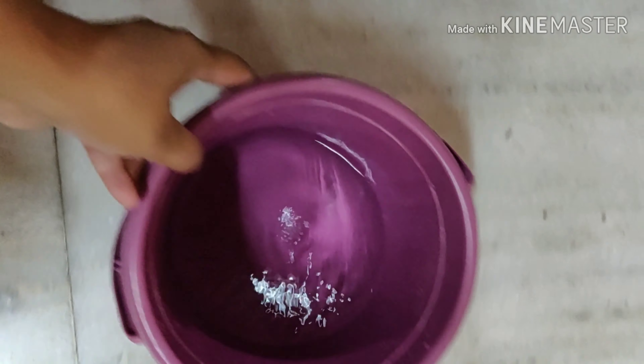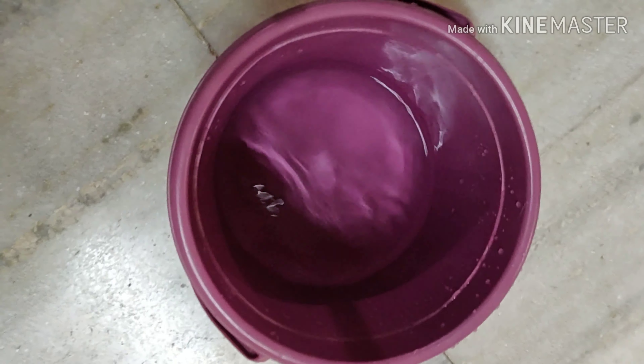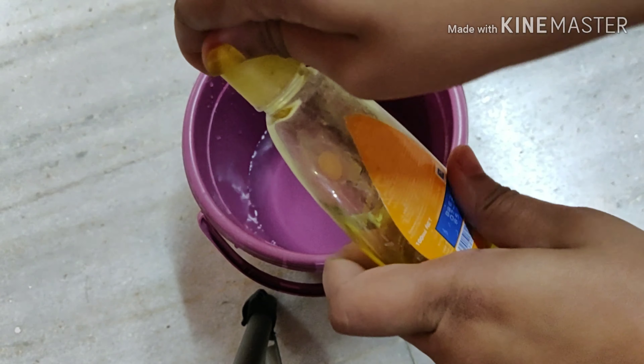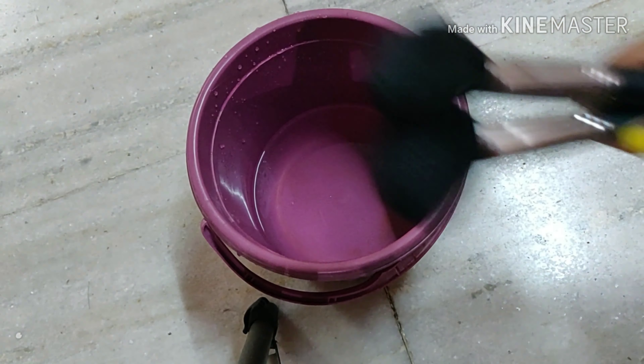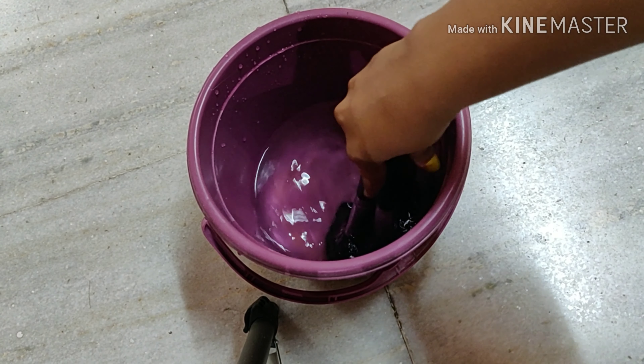So first of all, you need a bowl or a small bucket. Since I have a lot of brushes, I am taking a small bucket so that all the brushes can be inserted in it. Then fill the bucket to one-fourth level with water and then use Johnson's Baby Shampoo and put a few drops of the shampoo in the bucket. Then I am taking my used brushes which I want to clean and putting those brushes in the bucket and mixing the solution.